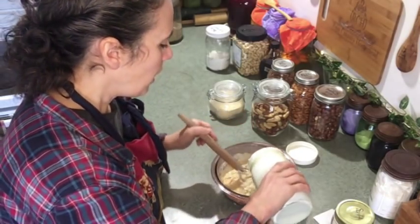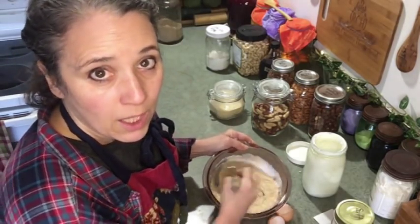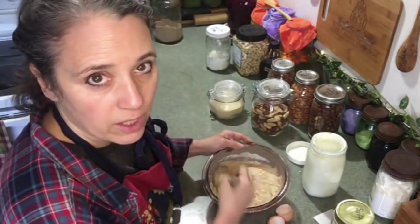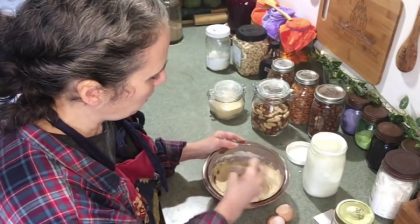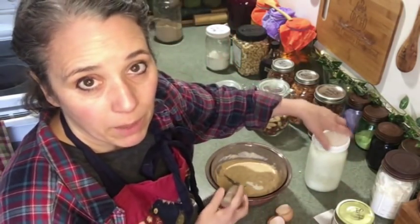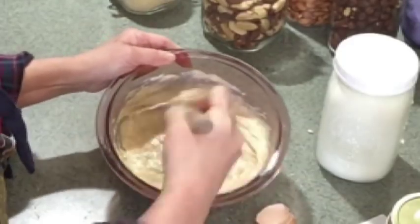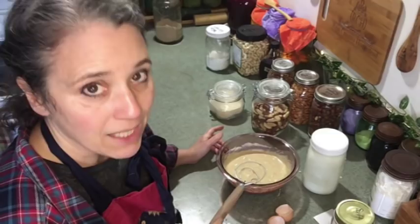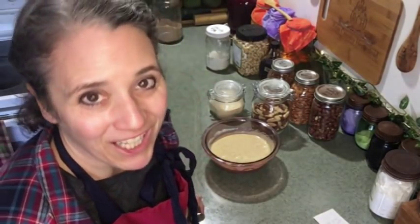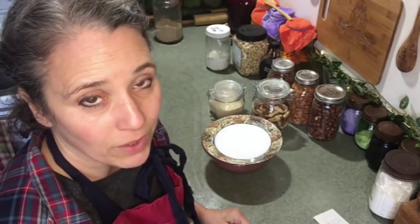Your nut flour may soak up a lot more liquid than you think, so don't put too much in right away or it might end up too thin. Everyone's different on how thin or thick they like their batter — we like it a little more on the thicker side. That's pretty close, but since I'm going to let this sit I know I'll need just a little bit more. It might be up to a cup total; I'm just going by the look and feel as I stir.